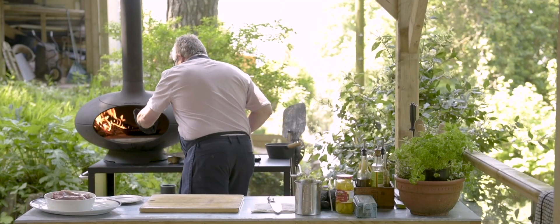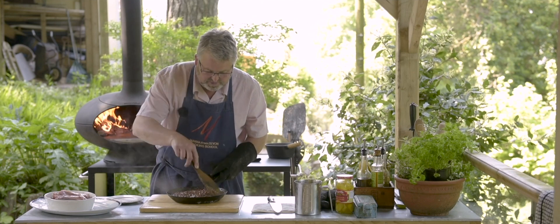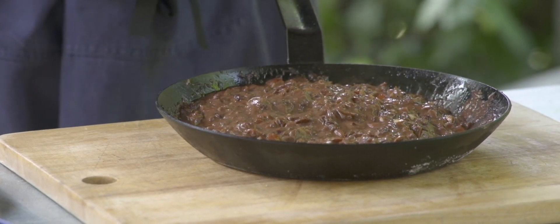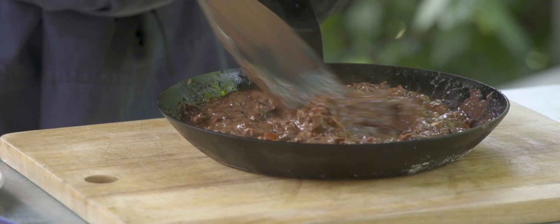The sauce has had about 10 minutes simmering away nicely. The tomato has softened, the fruit has all swollen up, everything is nicely cooked. This is now going to be taken away and blitzed up, and then we'll bring it back and just reheat it when we need it.